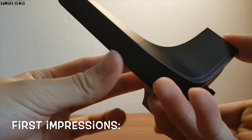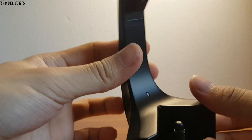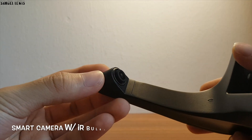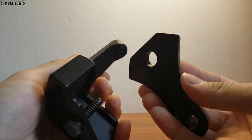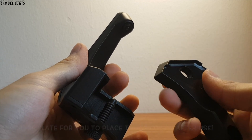On first impressions, you can see that the Holo X3 device itself features a really stylish and futuristic design. It is lightweight yet sturdy. It has a smart camera on the top with built-in IR bulbs to sense your stylus movement when you use it. The base plate is included so that you will be able to place it neatly on your desk when you are done using the device.